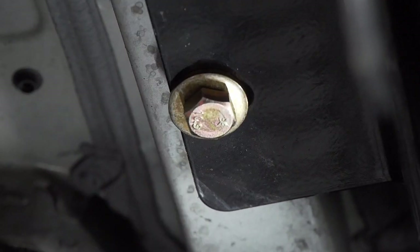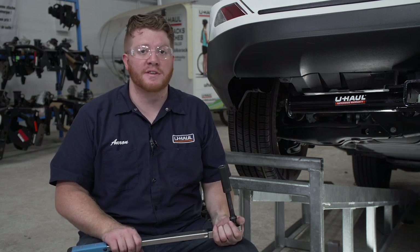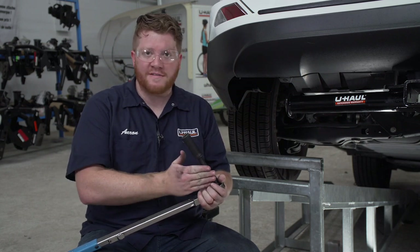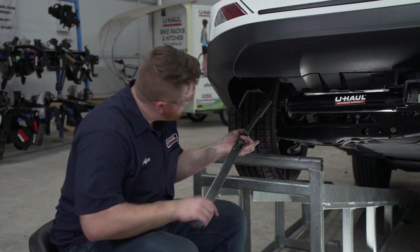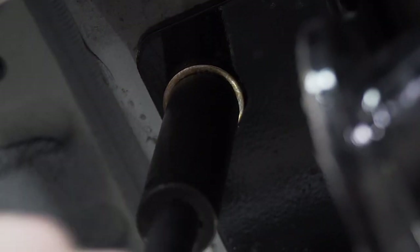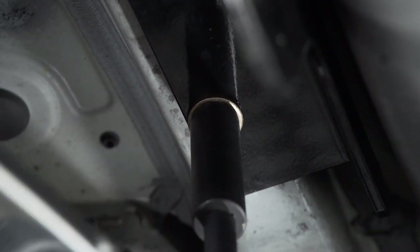And we'll repeat on the passenger side. With all of our bolts in place, we're ready to tighten and torque all of our bolts to the manufacturer specifications. We'll be using a 19 millimeter socket and it helps to use a five inch extension. And we'll repeat on the passenger side.